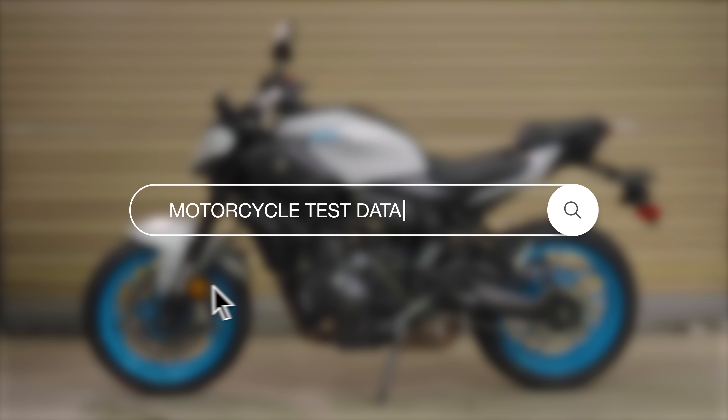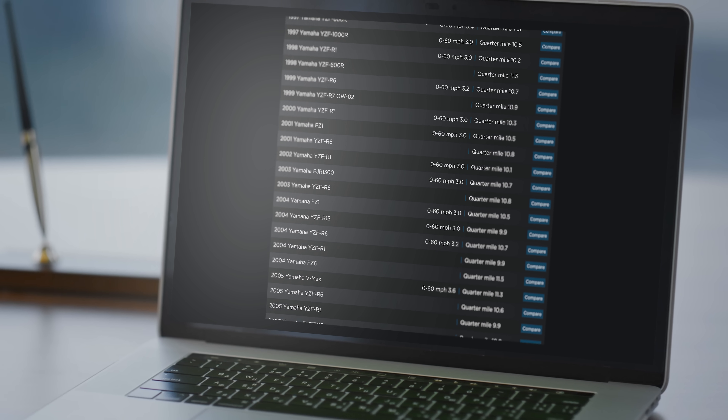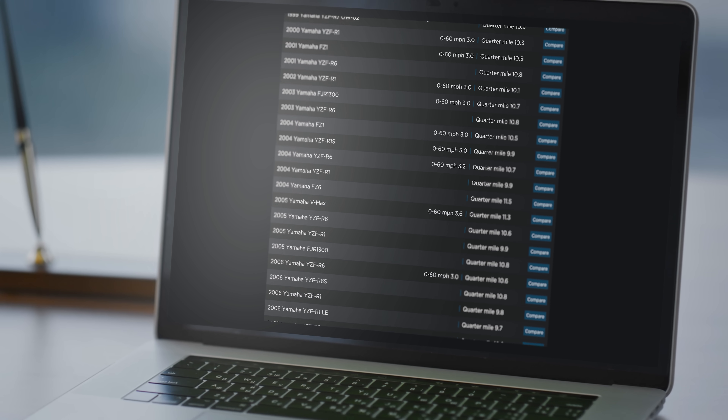If you really want to understand how an electric motorcycle, or any bike for that matter, compares to another bike, don't only rely on horsepower and torque specs. Instead, try to find real test data like 0-60 time, quarter-mile time, and top gear roll-on times. Because that's real-world performance, not some motor metric that's 5 or maybe 15 steps removed from what you actually get at the rear wheel.